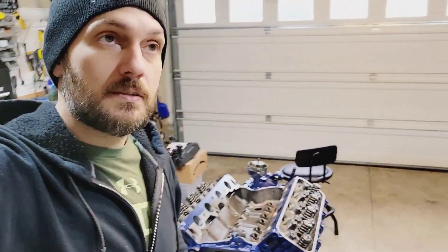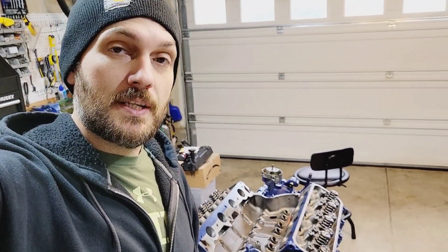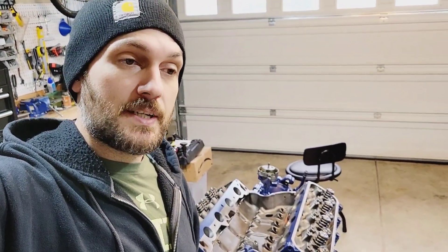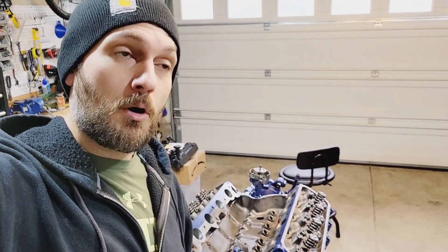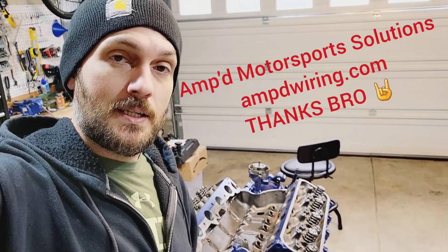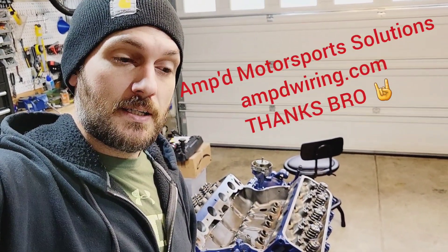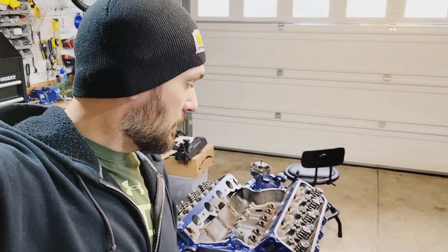I basically copied Steve Ali's build for the most part. He's been helping me a ton — he's got a turbo 460 in a truck named Martha, it's an F100. He also owns AMP Wiring and he's a badass fabricator. The dude's been helping me a ton.